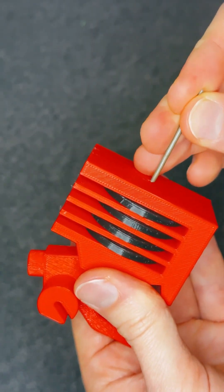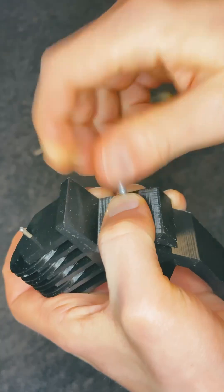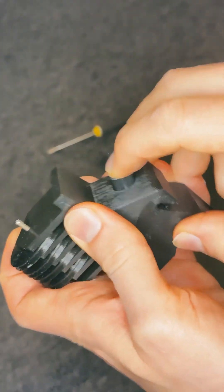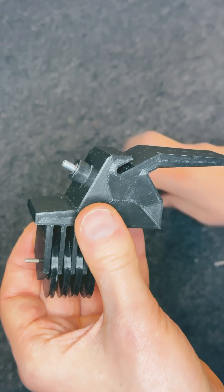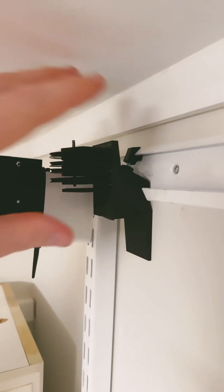Larger pulley blocks with four wheels each are used for routing the rope to the left and right side. The pulley blocks fit a standard wall hanging system. Inside they have a clever fastening mechanism which makes it easy to attach and tighten — it snaps in place and fits really well.